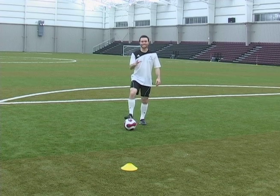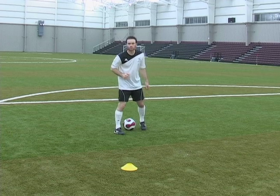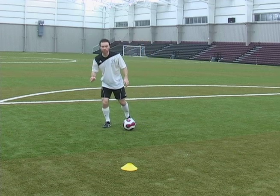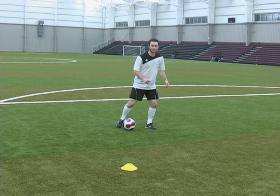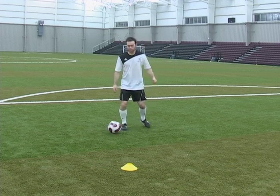Ideally, what you want to do with this move is fake the defender to his right. You're going to fake him to his left at first, then fake him to his right. He's going to be going back and forth not knowing which way you're going. Then you're going to take the ball past him to your right.